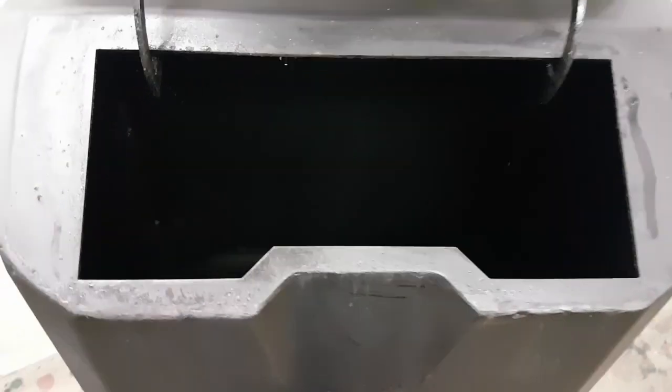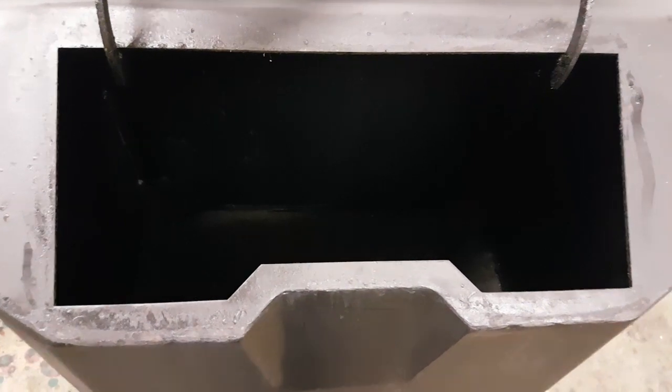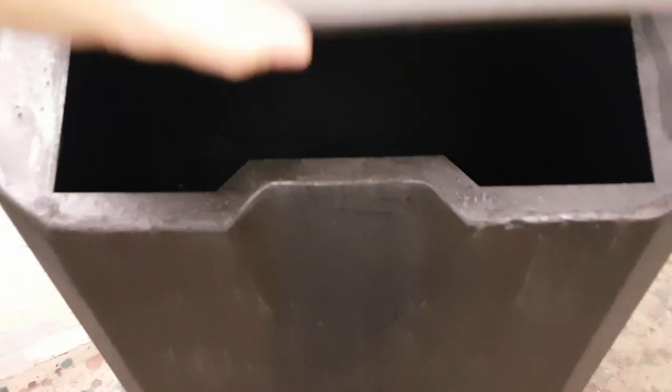Looking a little more closely: the hopper has a large loading window — there's no latch there. It's basically just an empty box without that window. It holds about 30 to 40 kilograms of pellet, which lasts for a pretty long time.